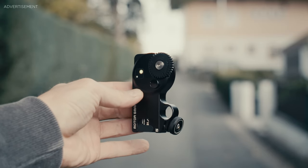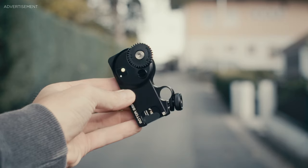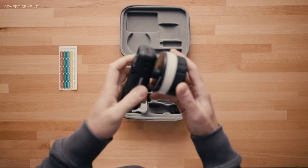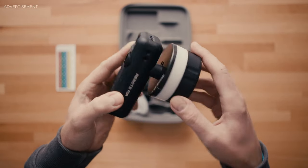The only downside I have with this motor is that it has no on/off switch. Once you plug in the battery, it's running. The batteries give you six to eight hours of runtime and you get two of them, so that should be plenty for any production. Unfortunately there's no power input, so you can't plug in a USB-C cable from a V-mount or similar.